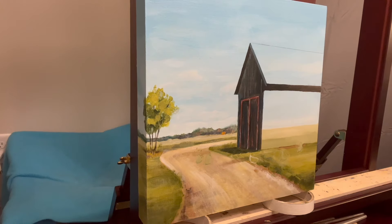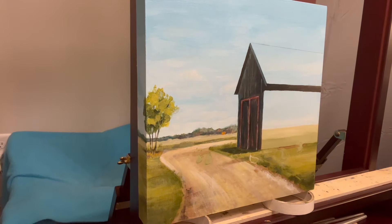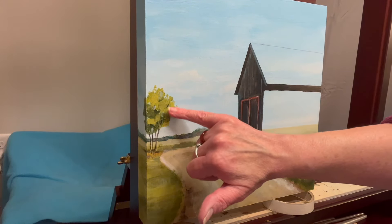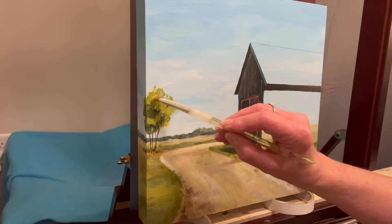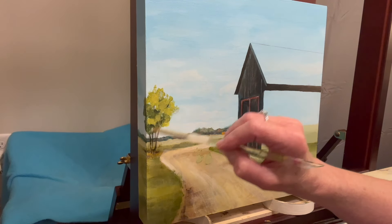I'm stopping here for this evening. It just popped into my head — how long have I been working on this painting? Maybe six hours today. I laugh because when it's looser and simple, it doesn't look like six hours of work. On the left side, I lightened and simplified the lighter areas of the tree — fewer leaf dots, more just shapes. I like that.